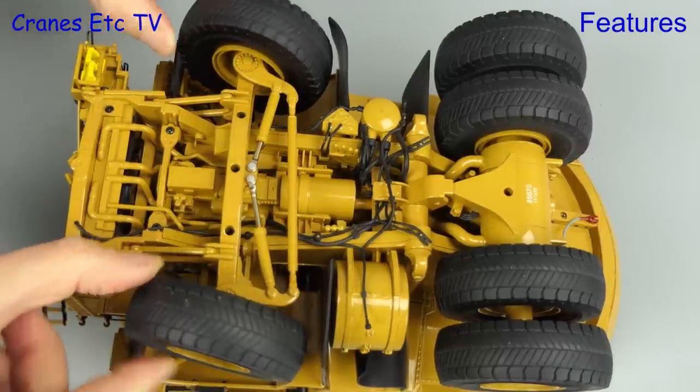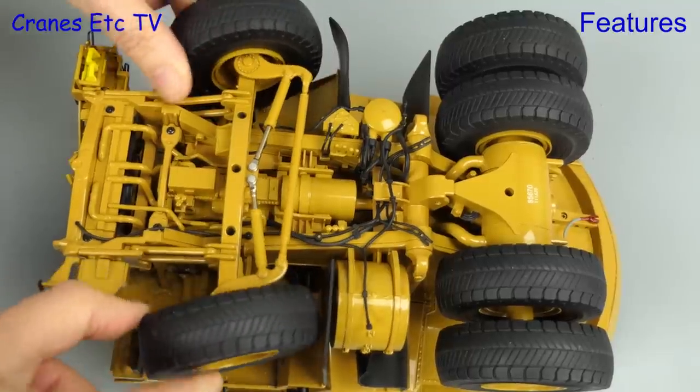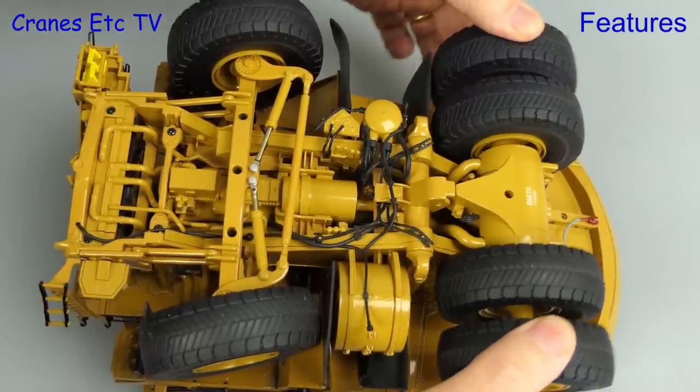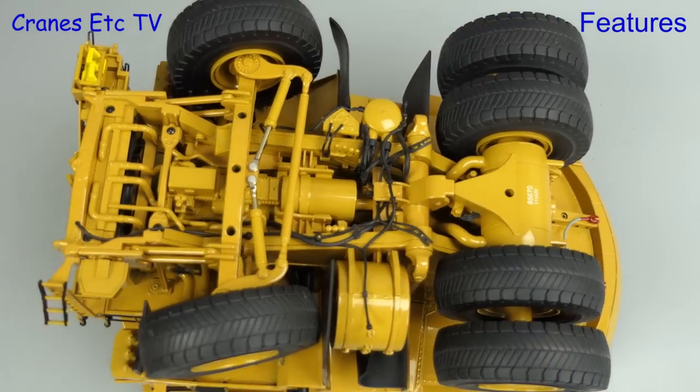Going back underneath the 794, the front wheels spin freely and the steering mechanism works smoothly enough, although perhaps we'd like a little bit more movement. Going to the rear axle, the wheel pairs spin separately and the whole rear axle is a floating assembly with a good range of movement.